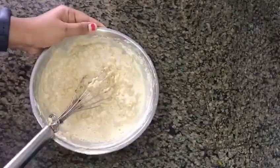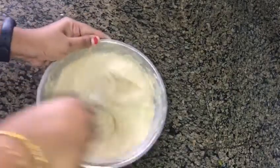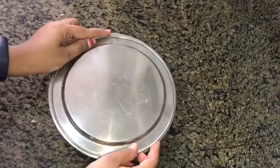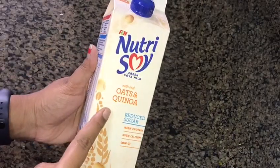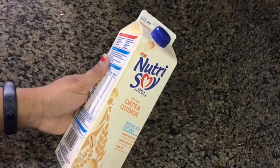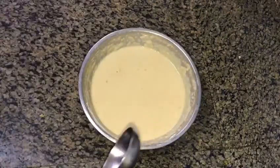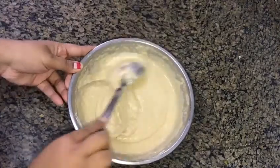We are ready to make pancake batter. We will wait 10 to 15 minutes to make a pan. I have nutrisse soy and soy sauce and a little bit of sugar. It will be healthy. After 15 minutes, we will make a pancake with this consistency.